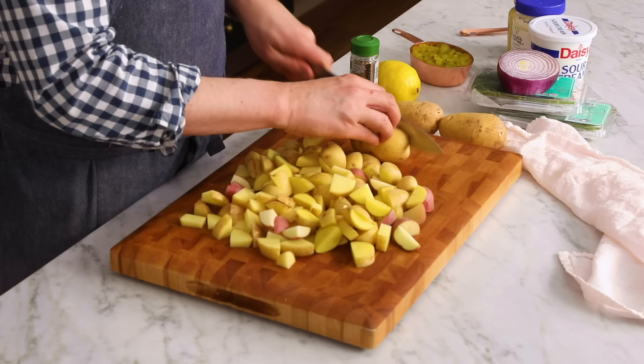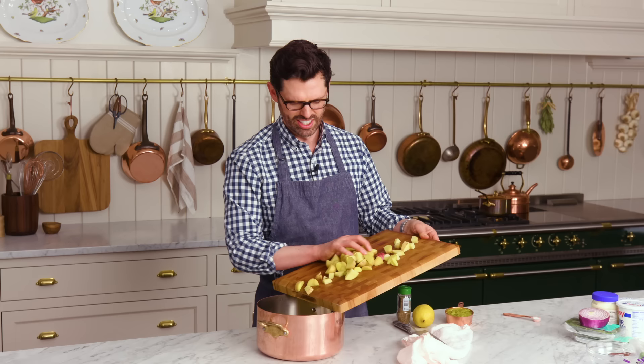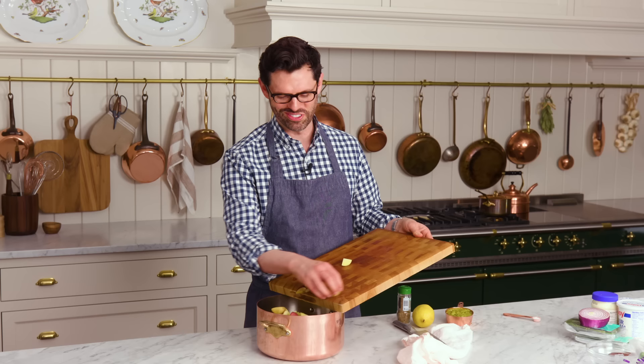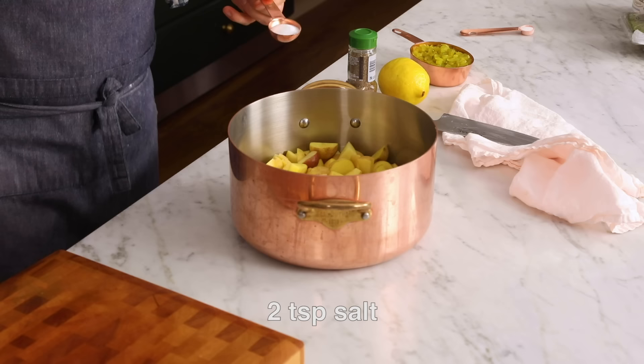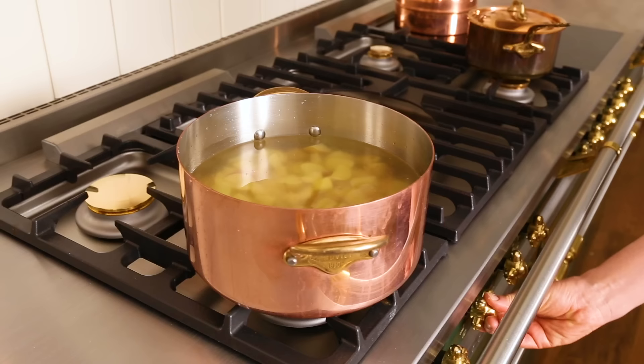Okay, these potatoes are all chopped up, so now it's time to toss them into a big pot. This is a big potato salad, but I love having it in the fridge because it's perfect for snacking on and it goes with basically everything. I'm adding about two teaspoons of salt, and now we're gonna fill it up with water so the potatoes are covered by at least two inches. Onto a burner, place it on medium high heat, and we're gonna cook them until they're fork tender.